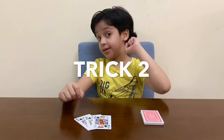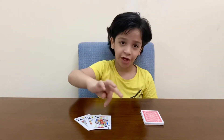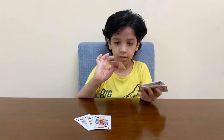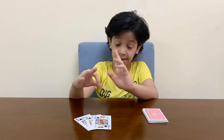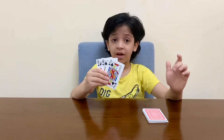Now for this next trick, I have King, Queen and Jack, and these are a few cards. I'm keeping it over here. I'm going to tell you a story with these three cards. One day, the King, Queen and Jack thought of going for a picnic.